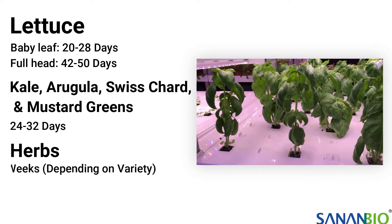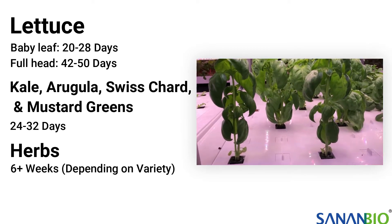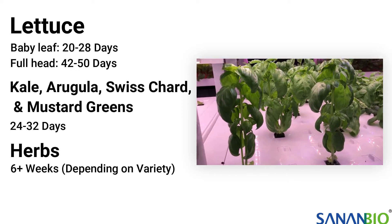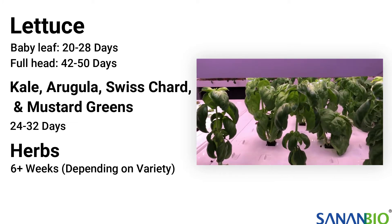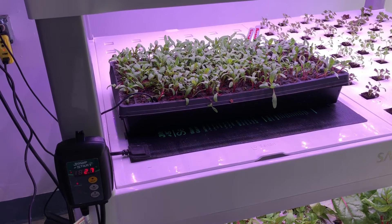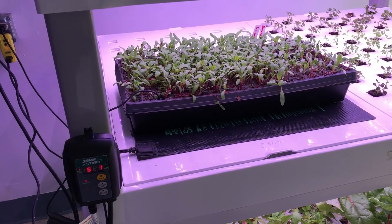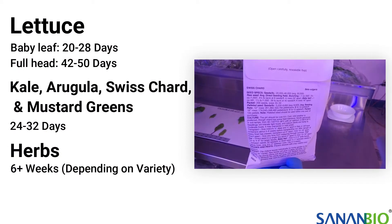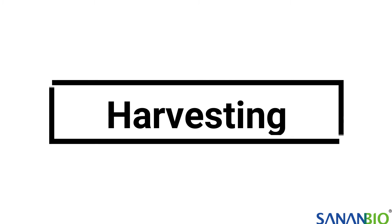Culinary herbs often take longer to start and mature. Basil is one of the quickest growers and can take six to eight weeks. Sometimes herbs can be challenging to germinate, so plan for seeding more than you need and give them additional time to grow. They often require warm, humid conditions to germinate, so a heat source might be necessary for best results. Always refer to the growing instructions on your seed packet for the most accurate information.